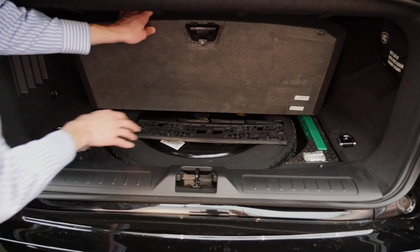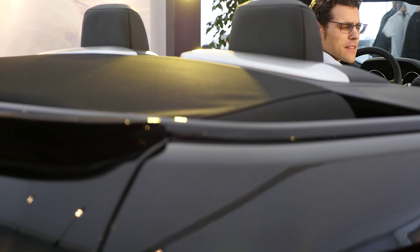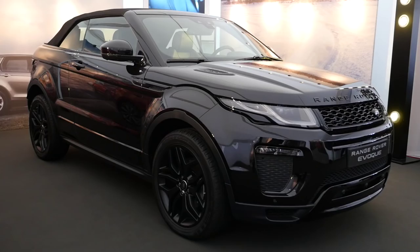Now let's close the roof for the first time. Both opening and closing take about 20 seconds, which seems a little long. It uses the same system as in the F-Type — almost identical. The roof itself is huge, of course. What do you think about the speed and also the design?